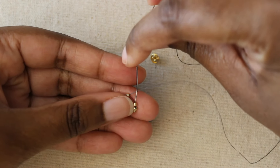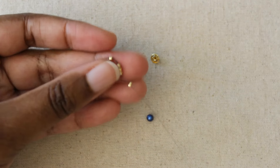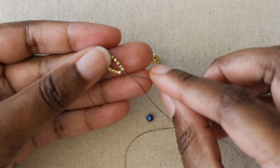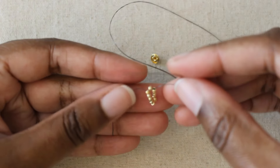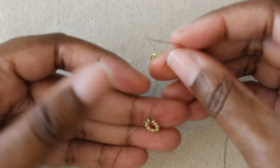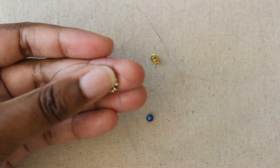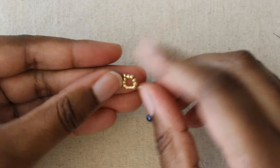Stitch through beads two all the way around to bead eleven. If you ever get lost in this loop, you can always remember that bead one is the bead that has the tail end coming out of it. I see my tail thread right here — it's this bead, so I just skip that one. I want to stitch through beads two and three. When I skip that one bead, it creates a cute little teardrop shape.